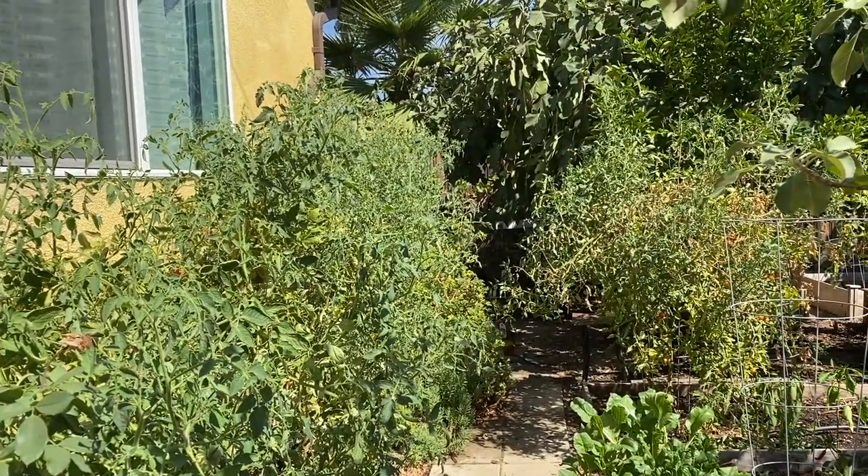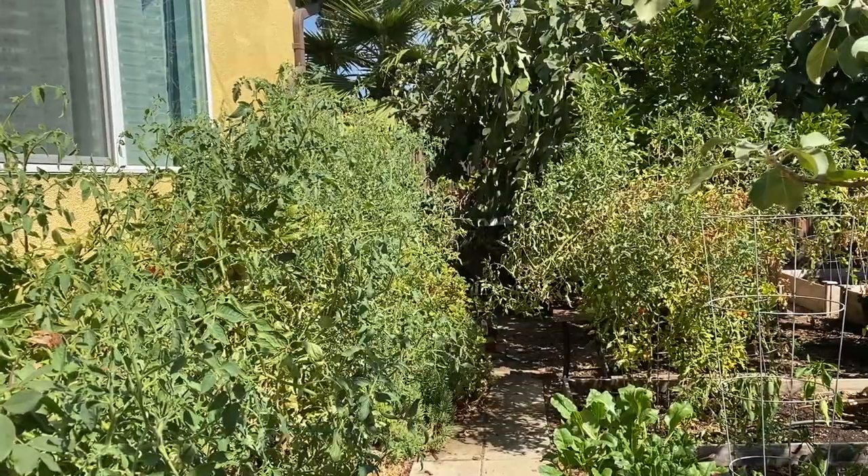It's been scorching hot over the weekend, so I'm going to harvest most of the tomatoes, some figs, and peaches.